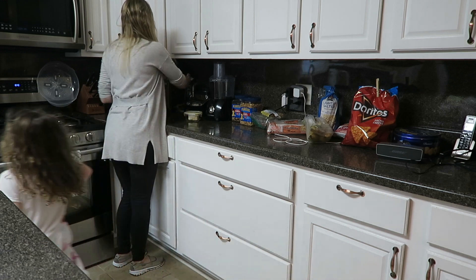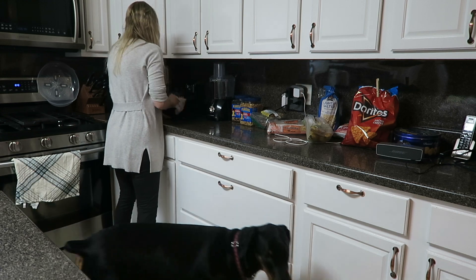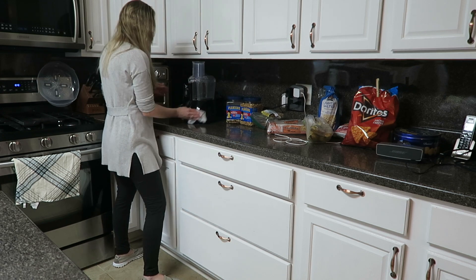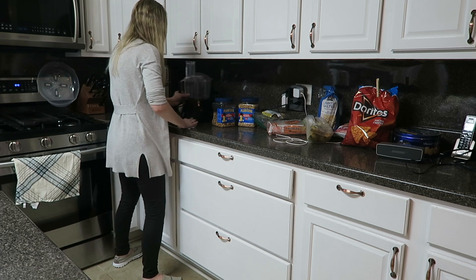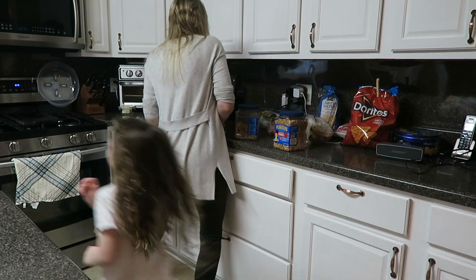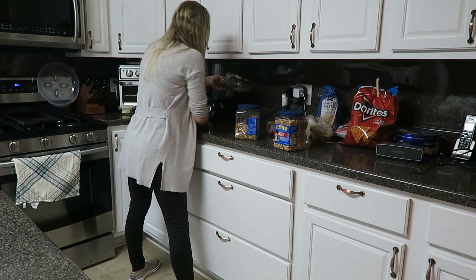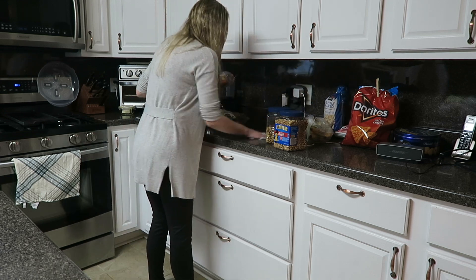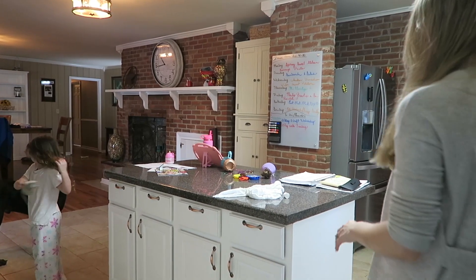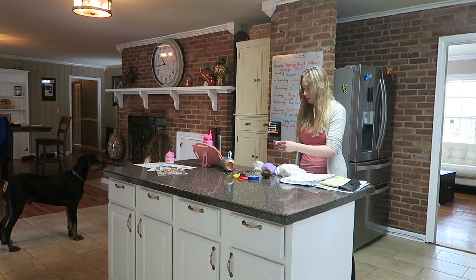Next I move on to wiping down all of the counters. I will wipe them down with disinfectant wipes just to kill any germs. I wipe down the appliances as well that sit on the countertop, and I also go ahead and finally put away those snacks where they belong in the pantry. As you can see, I'm just dancing along, enjoying my cleaning time, listening to some good music to help the time go by faster. Now it's time to tackle the island — I go ahead and declutter the island and give that a good wipe down with disinfectant wipes as well.